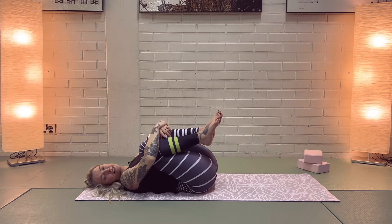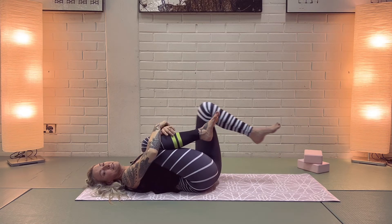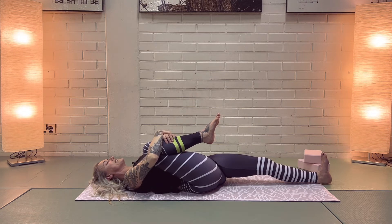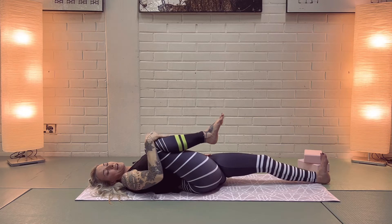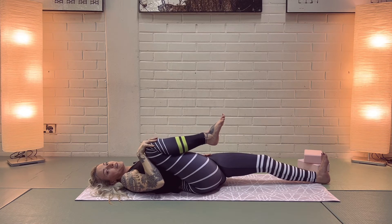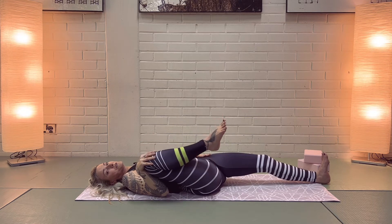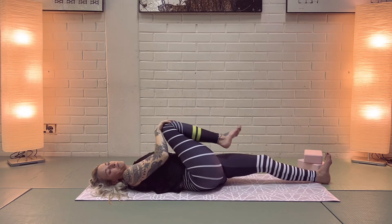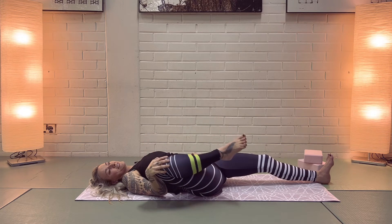Now hugging your knees into your chest — we're going to keep the right knee in the chest and lengthen the left leg down to the floor. Release your left hand down to the left side of your waist, take a hold of your right knee with your right hand, and start to rotate that right knee around in a slow, big circle.